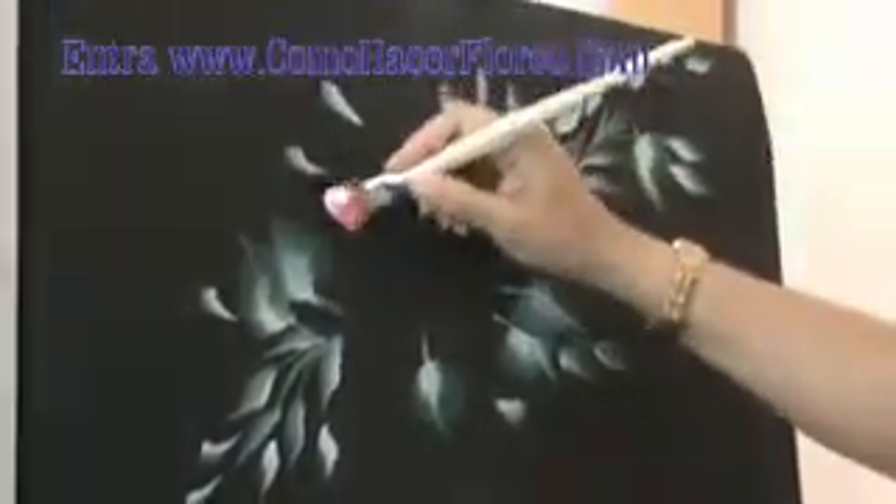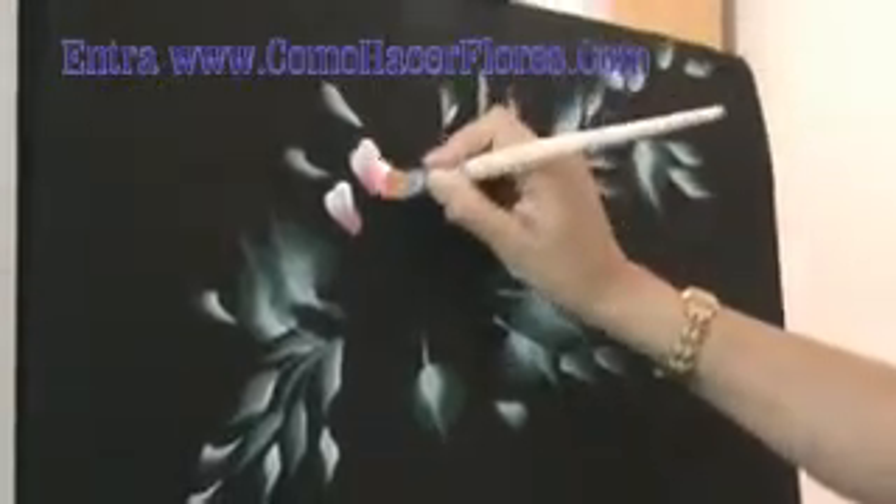Today I want to share with you my video for free, part of a class where you will see that with these techniques you can learn very easily how to paint flowers in just three days. Flowers like this one.